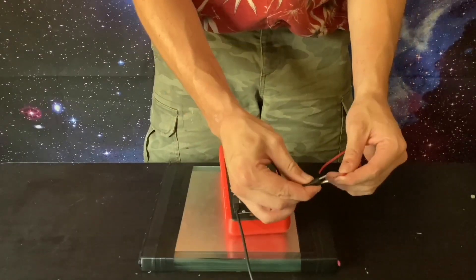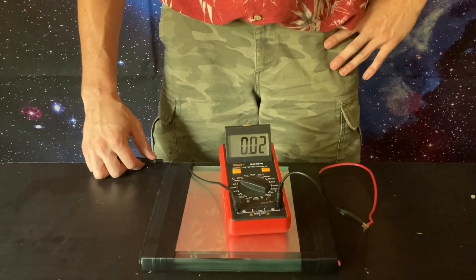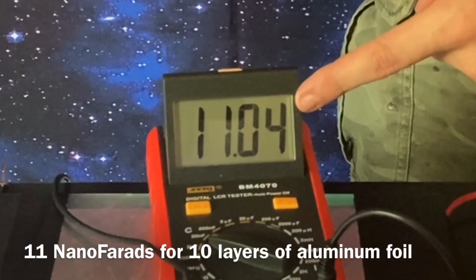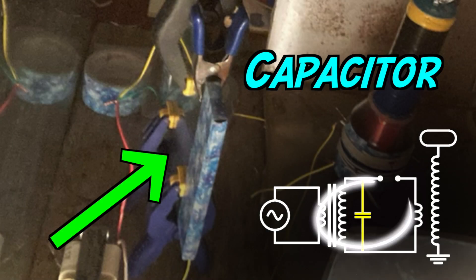Let's measure the capacitance — 11 nanofarads for 10 layers of aluminum foil. Capacitor done.